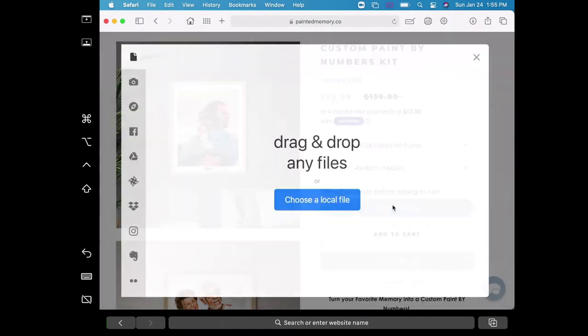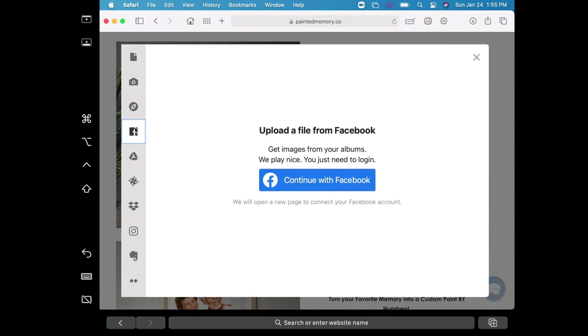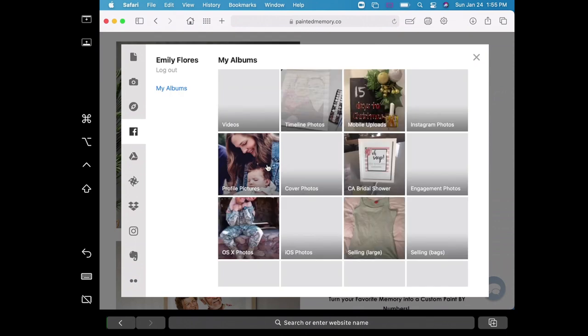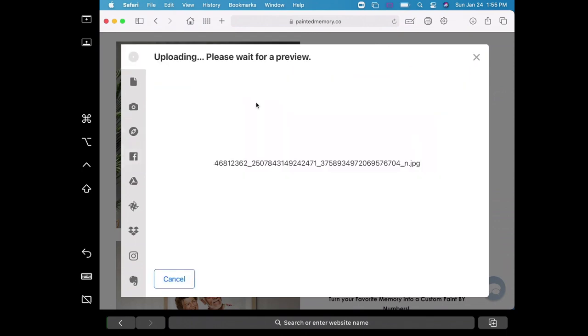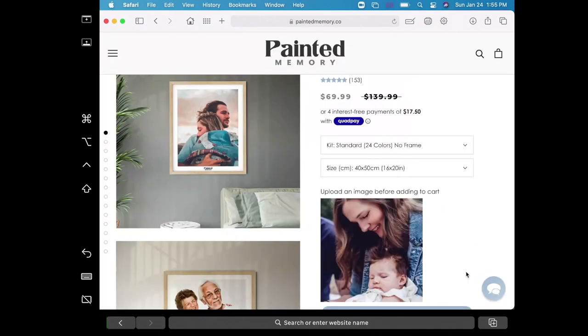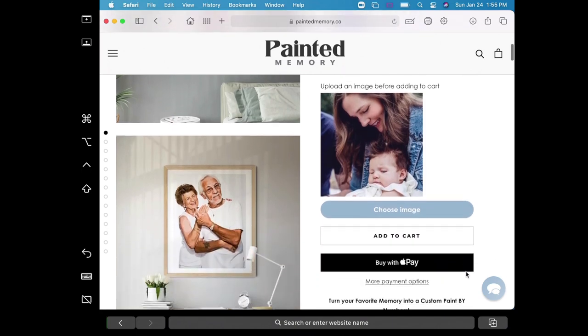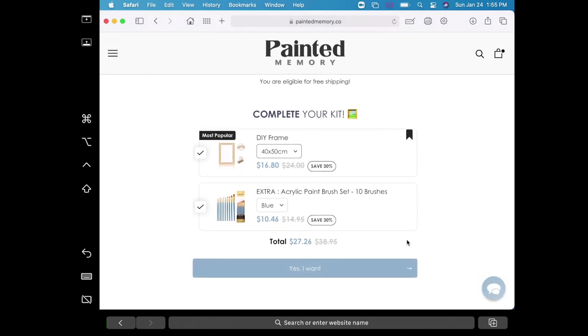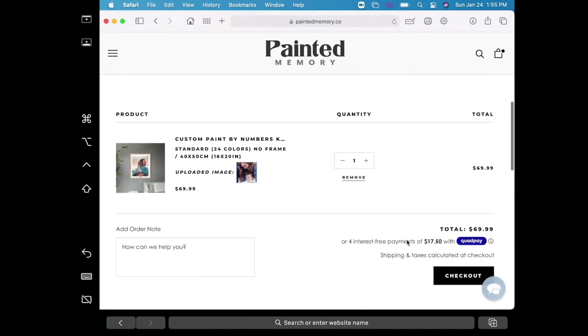Once you figure out what size canvas you want and if you want a wooden frame — we passed on that and are hoping my dad will just build us one so I can stain it to my liking — but you can pick a wooden frame from them as well. You just upload a detailed photo. Make sure it's nice and clear and follows the guidelines on their website. If the picture is too dark or too blurry, it's going to be difficult for their program to print a canvas that's nice and easy to paint on.